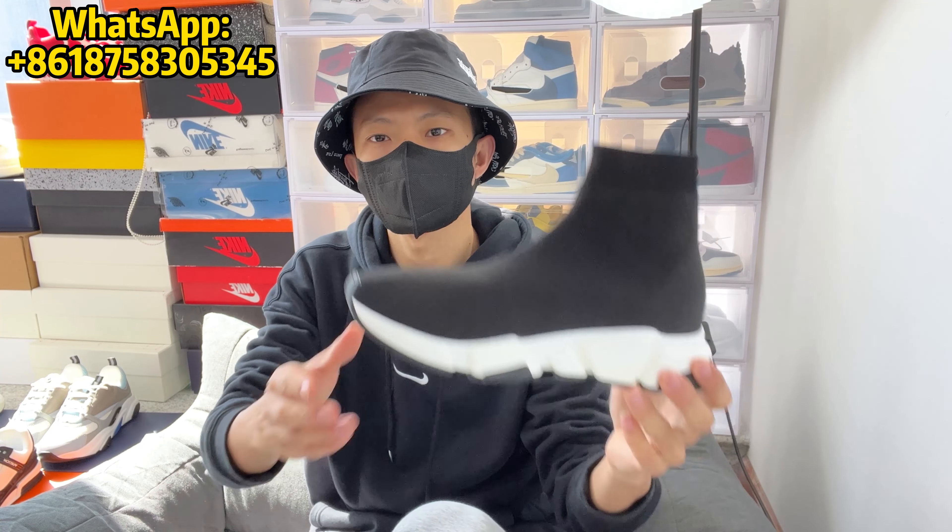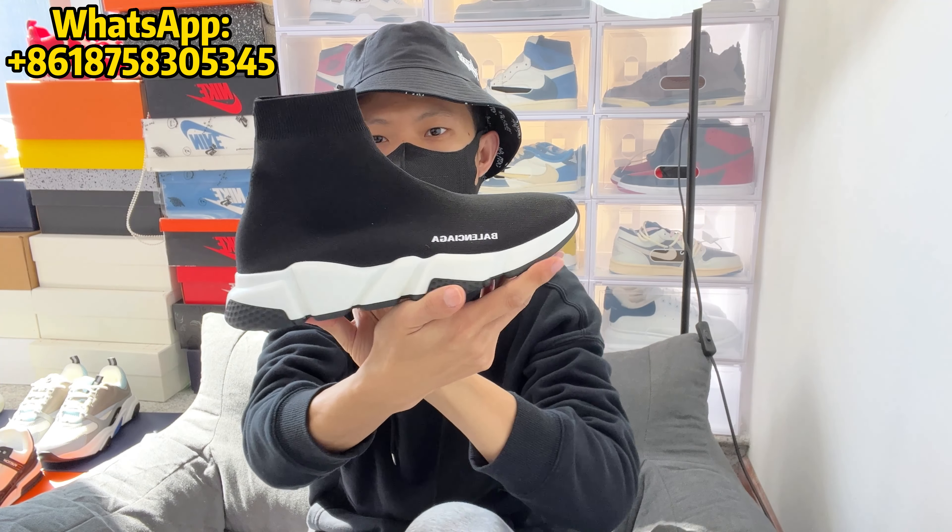What's up everybody? It's JVS here. Today I'm going to give you a review of the Balenciaga Speed Trainer.